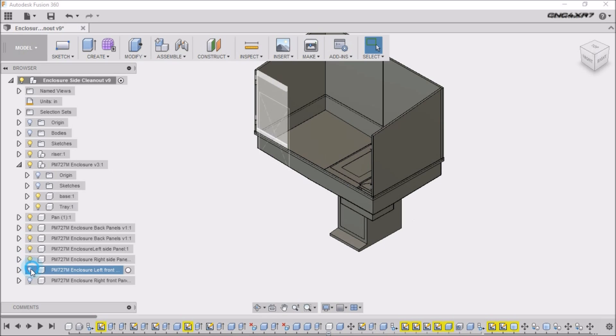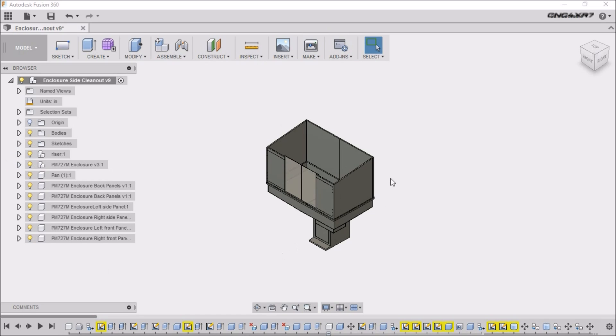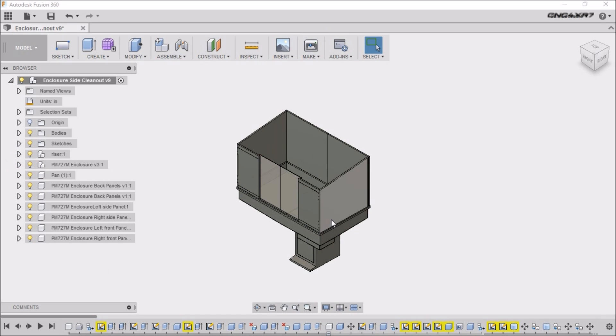I will be adding some plexiglass doors here once I get it in place. Now let's go out and take a look at some photos I shot while we were doing the finished fabrication — priming and painting it.